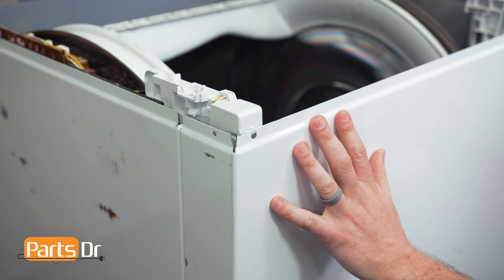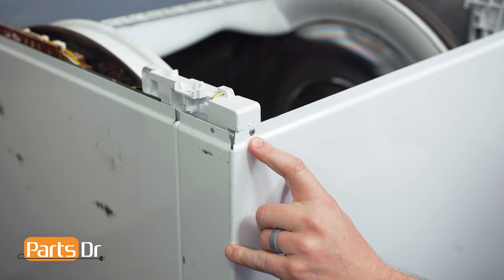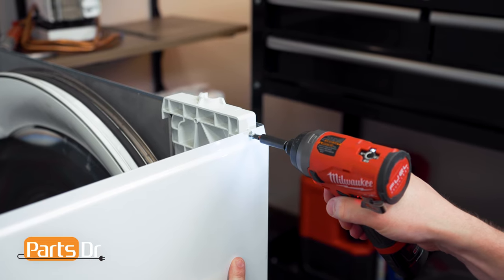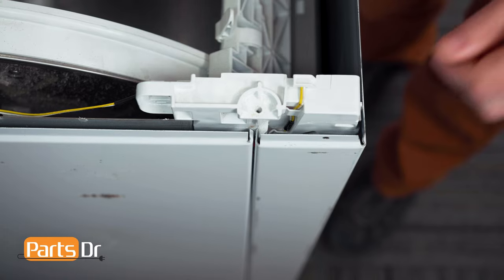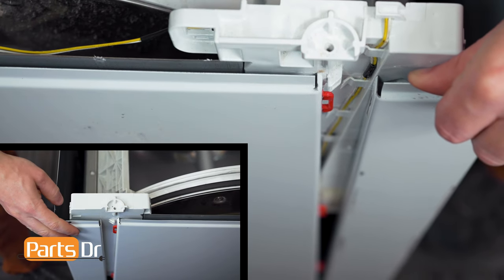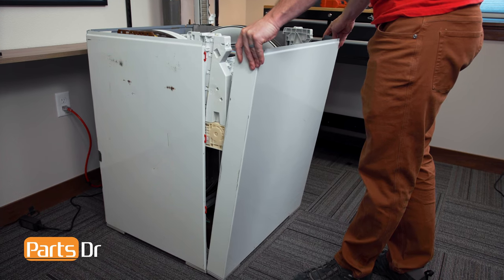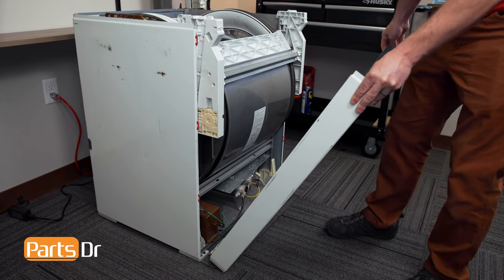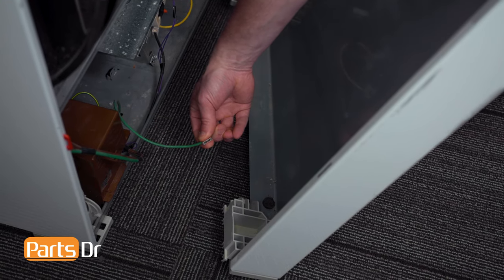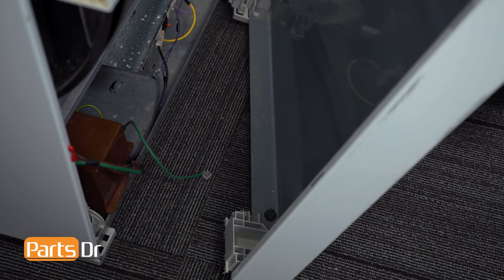Next, we'll remove the front panel of the dryer. Start by removing the two Phillips screws on the front. With the screws removed, pull out and forward to release the front panel. Tilt the front panel towards you, then rotate it out to access the ground wire and pull it off. We can now set the front panel aside.